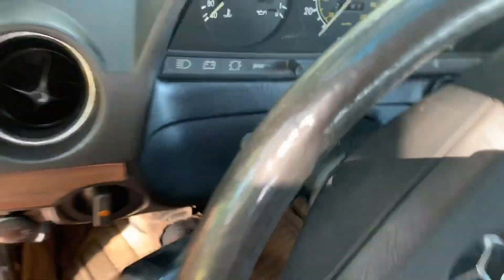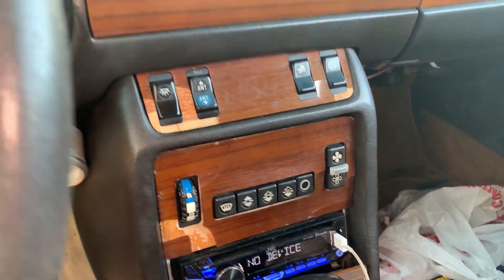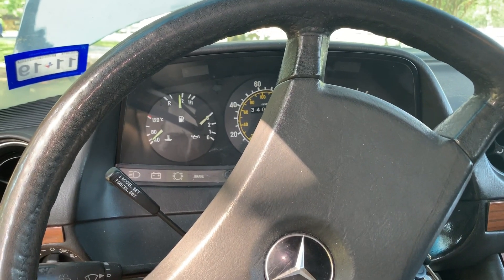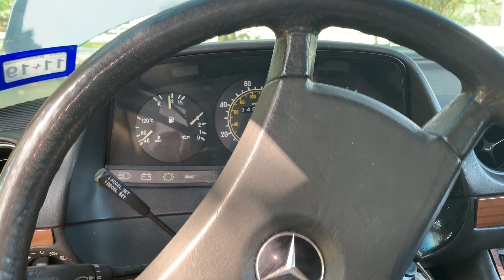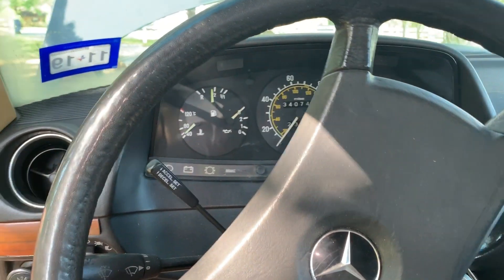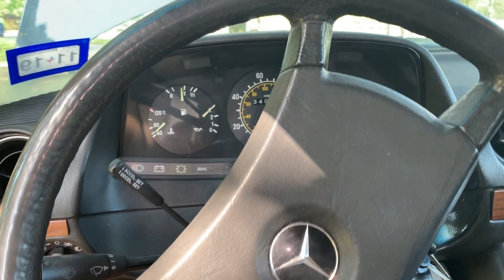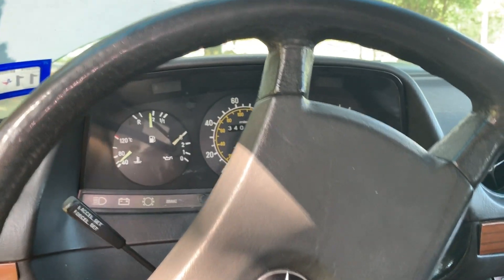The engine sounds great. Oil pressure is good. You can hear a belt squealing — the AC is off, so it's definitely the alternator belt or belts; there are two of them. Those will need to be tightened up. Putting it in gear and turning the AC on to load the engine down — we're still pegged out on oil pressure. I think our engine is good.